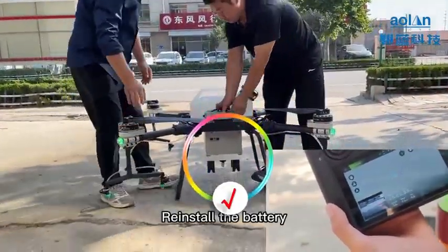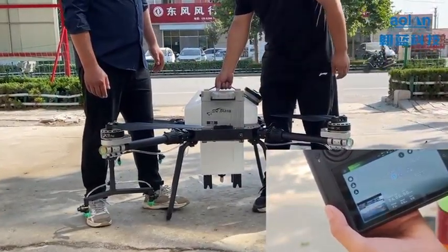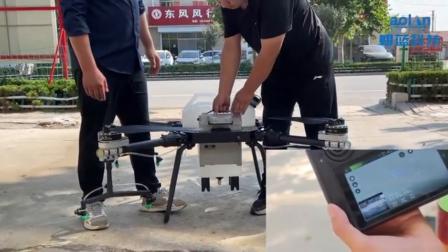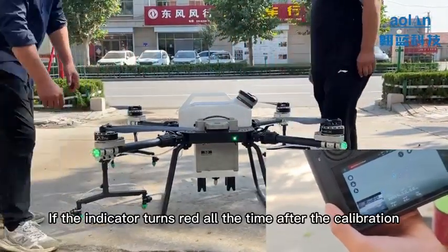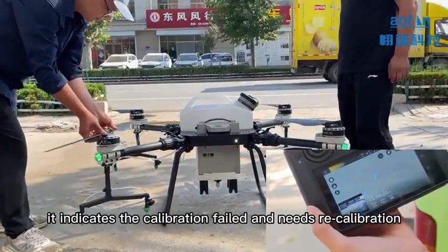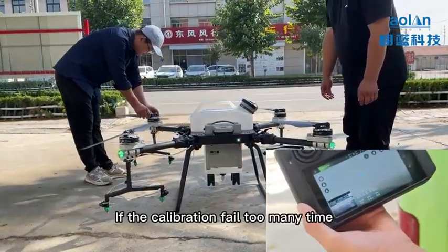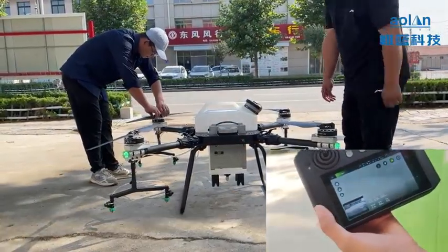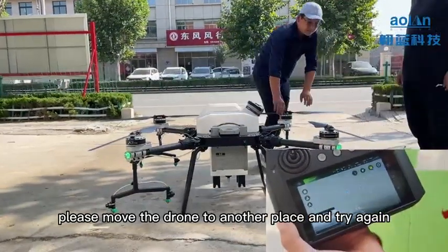Reinstall the battery to finish compass calibration. If the indicator stays red after calibration, it means calibration failed and needs to be redone. If calibration fails too many times, please move the drone to another location and try again.